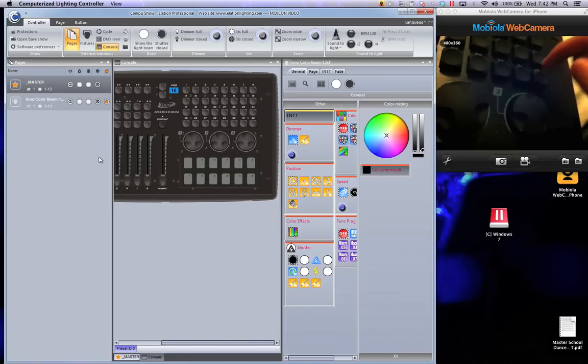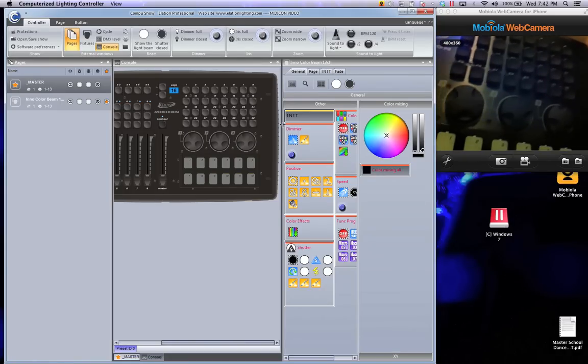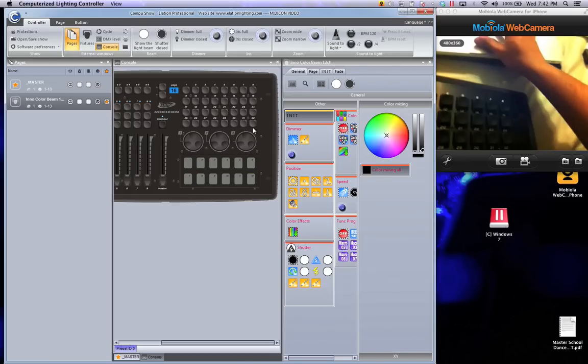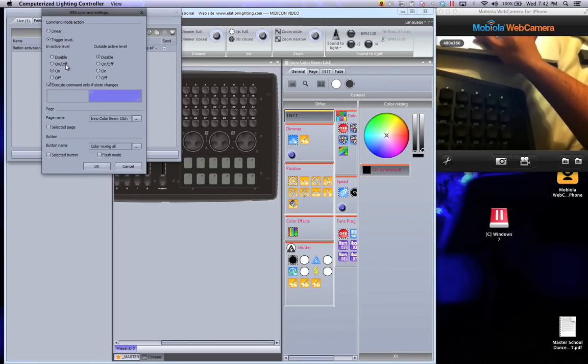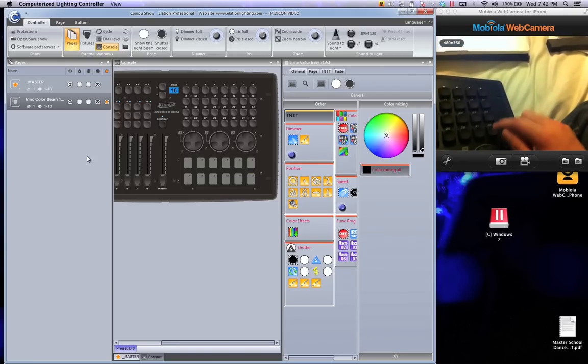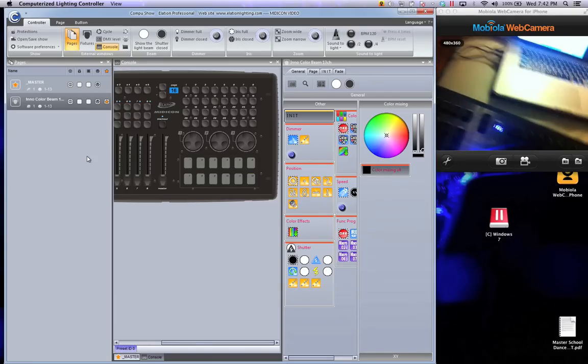Now you'll notice, there it is. I can initialize it, and if I want to disable it let's do the on and off real quick. I click on and off here and I have it done. See right there — on and off for each one. That's so cool.